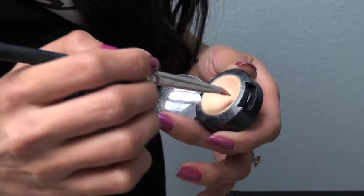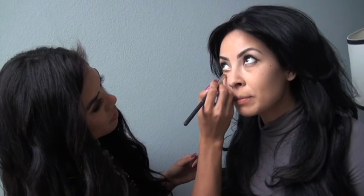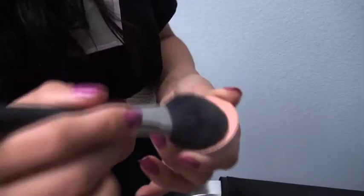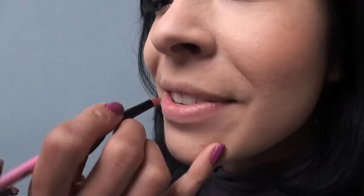Another run with powder. Can't forget to conceal under those eyes, ladies. Last would be a light coat of mascara, some blush, followed by a nude lip.